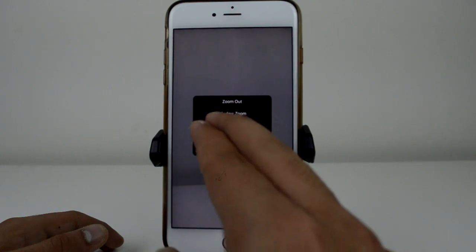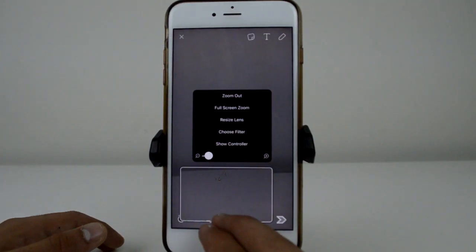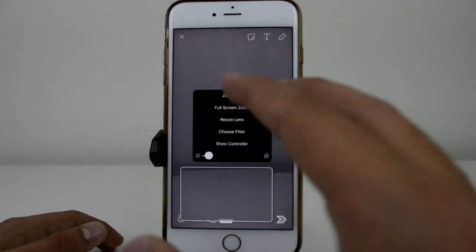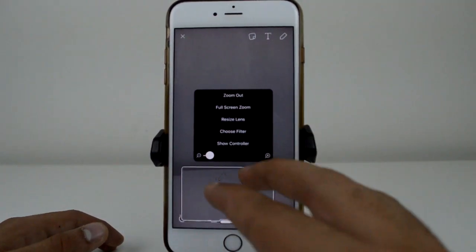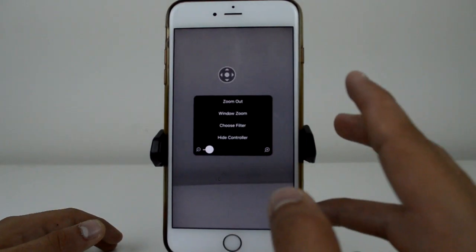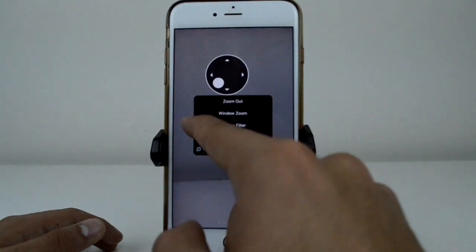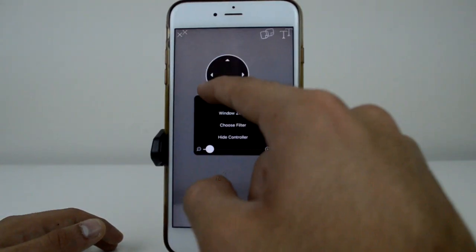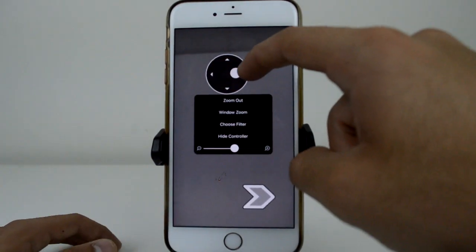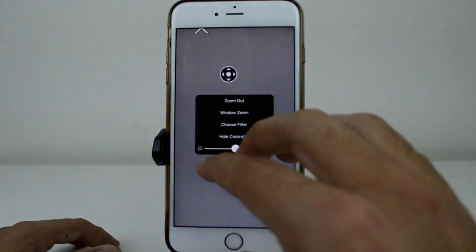There's also a window zoom, but that gets a little confusing — it just brings up a small movable area, and I find it a bit too small. I prefer full screen zoom so the entire screen is zoomed in. The Show Controller option gives you a little button on screen so when you're super zoomed in you can move to different parts of the screen using that controller.